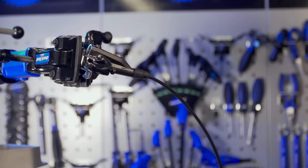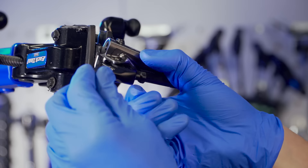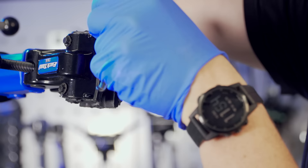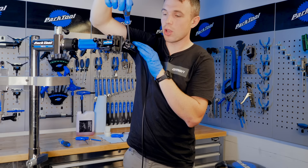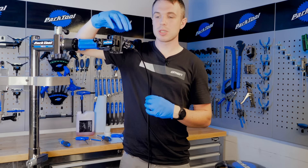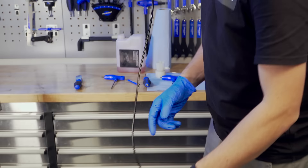Back off the reach adjust to roughly the center, then dial in the free stroke. Don't overtorque it — just nipped up is absolutely fine. If it's on the bike, with Shimano's you can measure bite point and free stroke really easily — literally do it with a ruler or vernier calipers and you'll be sweet. Now everything is as clean as you could hope. Reach for the 3mm allen key and undo that bolt.